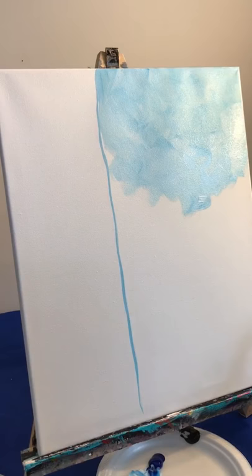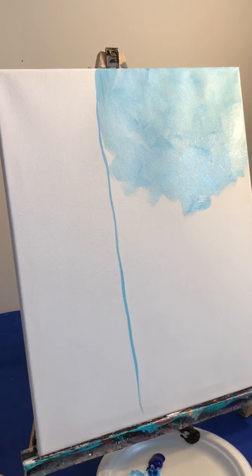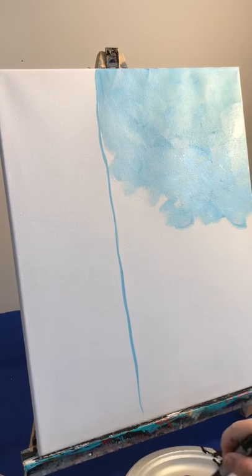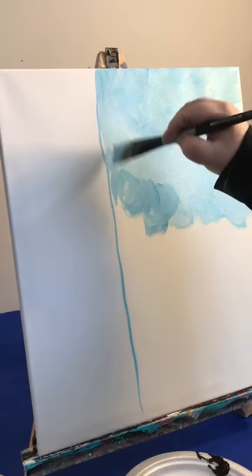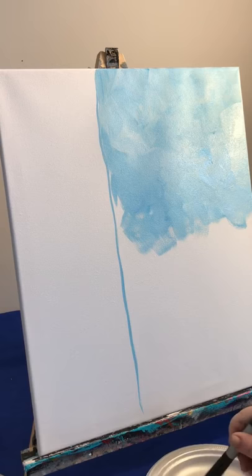Just to let you know, I'm using Liquitex Basic brand of paint. You can get that at any craft or hobby shop, order it online on Amazon, or from Curry's Art Store. It's a pretty common beginner level acrylic paint, it's not too expensive, and a tube will last you pretty long. I usually buy bigger tubes of the white and black because those are the colors we tend to use more of.